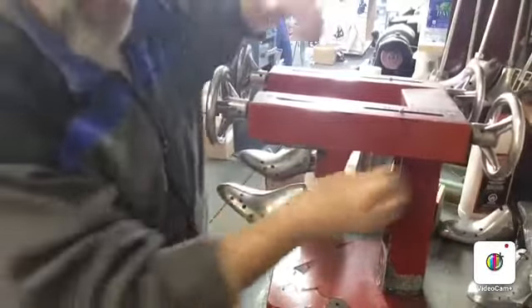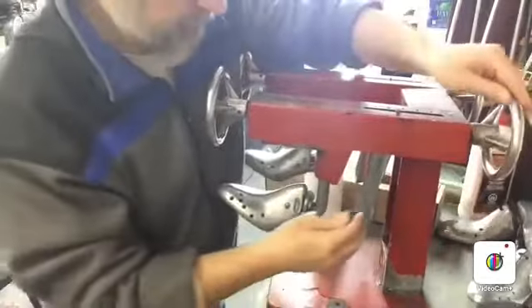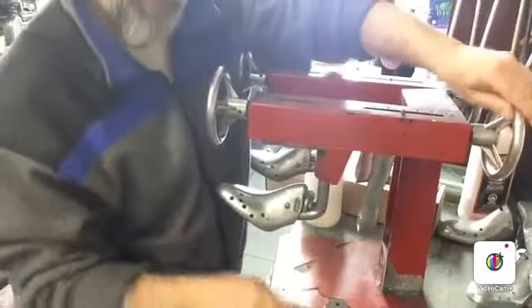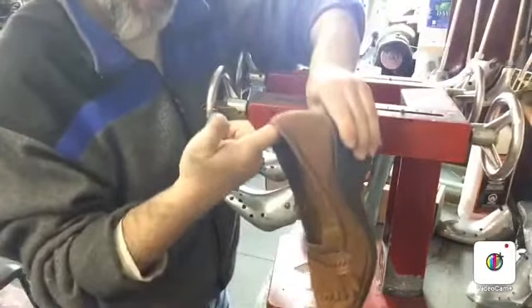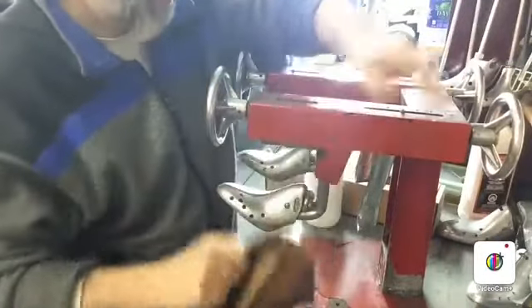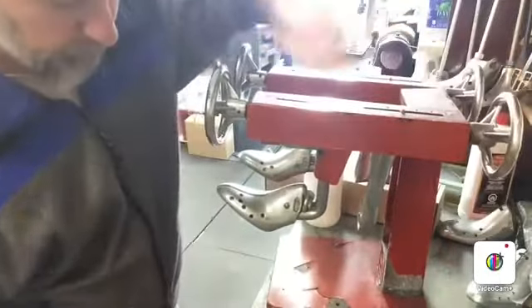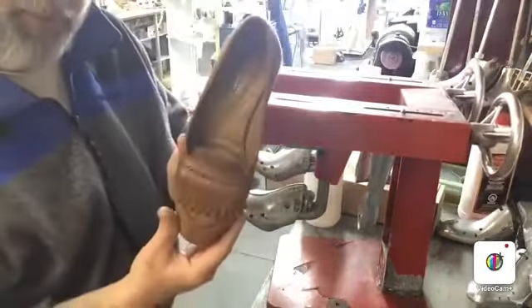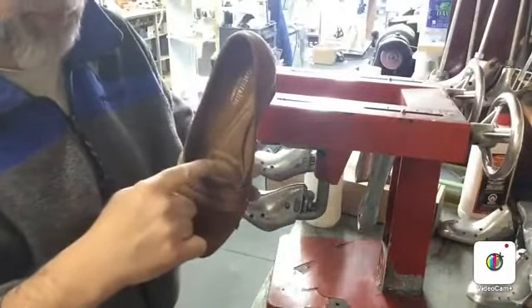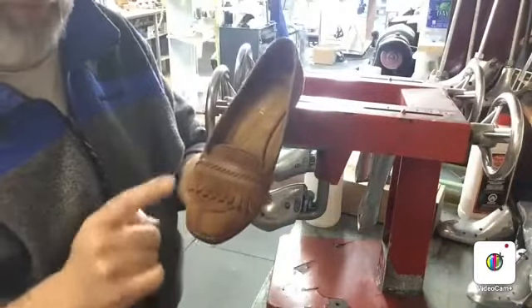And we also have the back form, where by turning this, it goes in or upwards to either hold on for support or literally just stretch the length of it as well. In general, the easiest place to stretch is the width. The length, we can stretch a little bit, but not too much. We can also stretch the toes, but not too much.